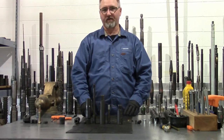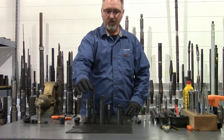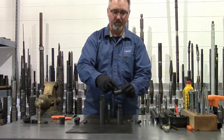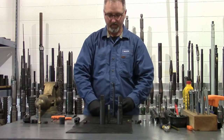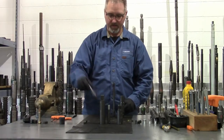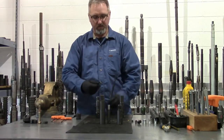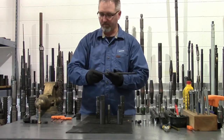We'll start out with the firing head. It's a pressure-activated firing head. We have a piston with two O-rings on it which go inside the piston housing. There are several pin holes which allow you to vary your pressure rating required to set it off. There's your fish neck sub, a firing pin, and a fish neck for retrieving it from the well. We'll put the firing pin into the piston.